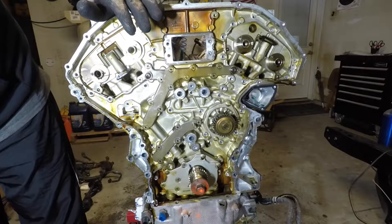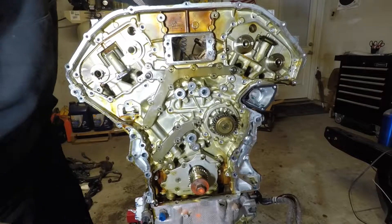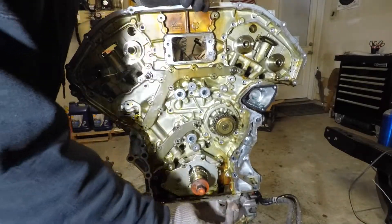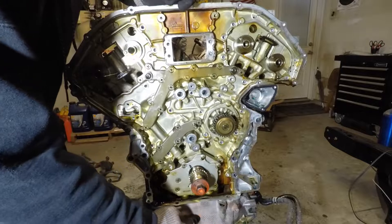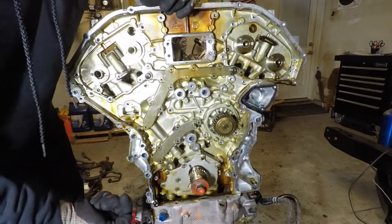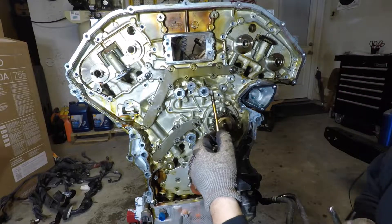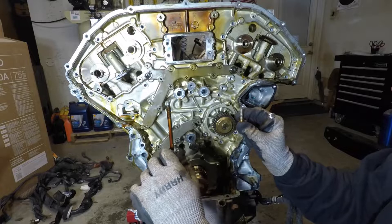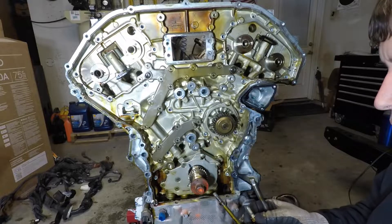So there are two more bolts — they're kind of anchor bolts. They go through the upper, bottom of the upper oil pan, so here and here from underneath. You have a long one and a short one that are pretty much the anchor bolts.